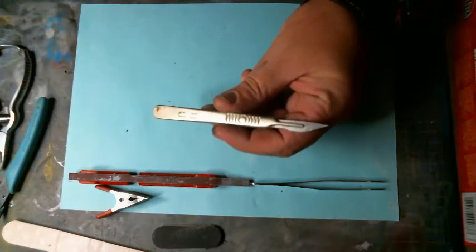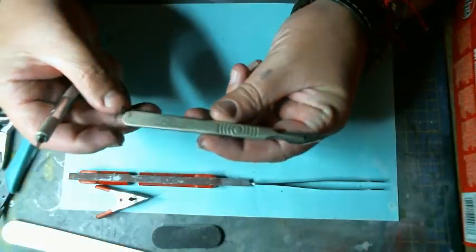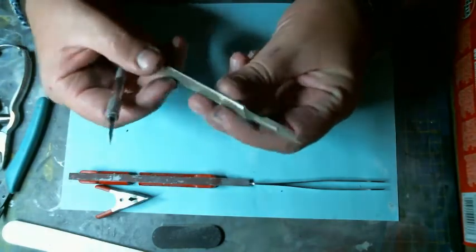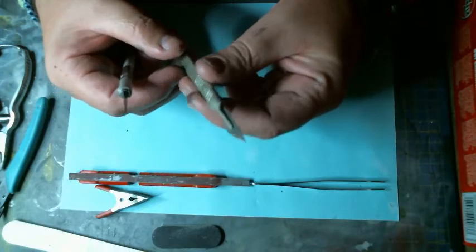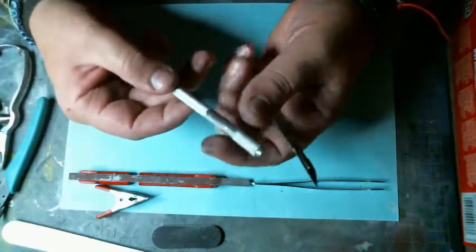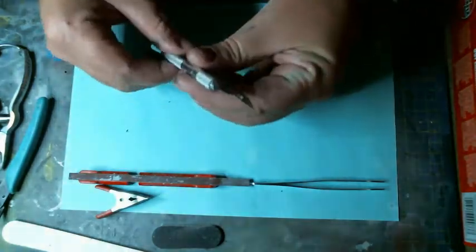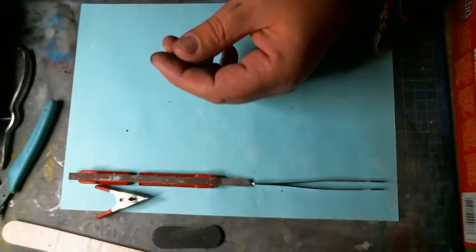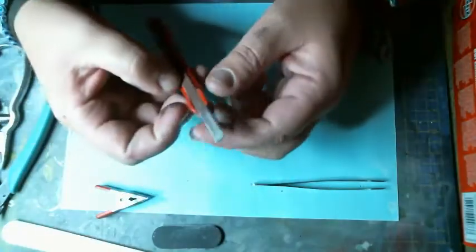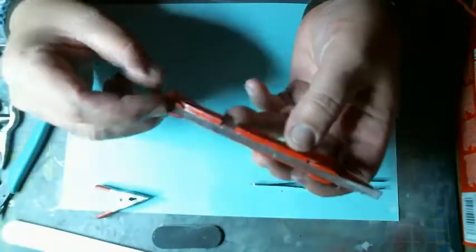Moving on, next important tool is a knife — we always need a good knife. I always use two sets of knives: one swan blade, usually number six, always nice and sharp. I also use the normal X-Acto; you can get this one cheaply from Poundland or Hero Shop and they will do the job.